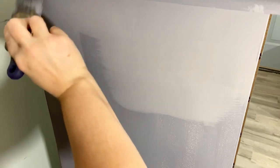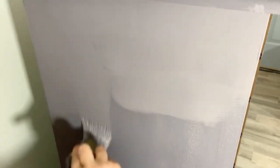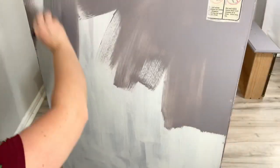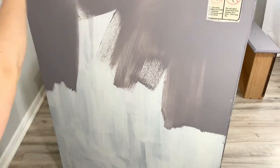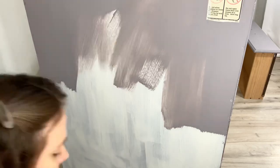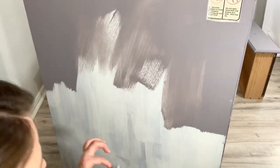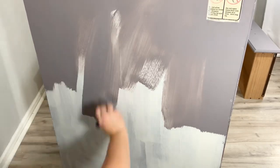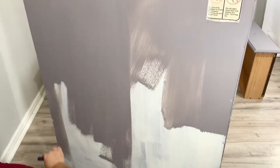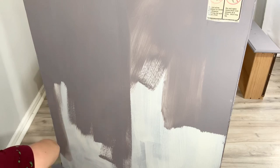Right there, that's how my second coat dries — it looks really nice, even and smooth. I also wanted to show you that I'm going to paint the back of this. Usually I don't paint the back of my furniture, but since I used the white primer with shellac in it because of the smell, I'm going to paint right over it so it looks halfway decent and doesn't look like a sloppy paint job.